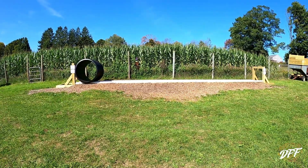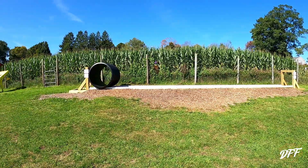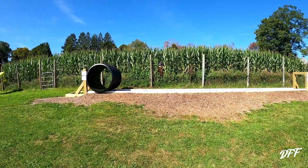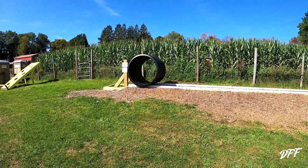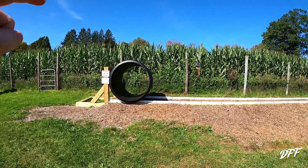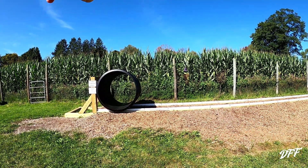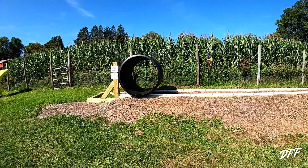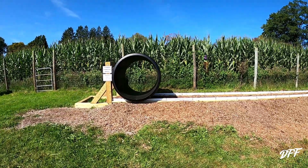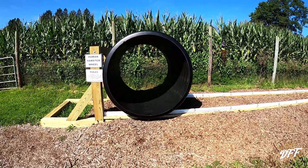So there you go guys, if you haven't guessed what it is yet — we built what's called various different things, but we're calling it a human hamster wheel. So you saw the clip of me riding along in the thing. For those of you who are not aware, we do agritourism here on our farm. We have a pumpkin patch. You can see our mini corn maze right behind the hamster wheel there, and we have all sorts of other farm activities that we do here in the fall on the weekends. This was something new we added this year. It was a bit of an experiment to try and figure out how to get it to work.